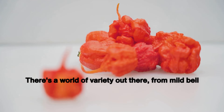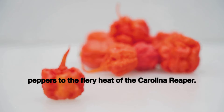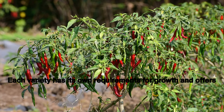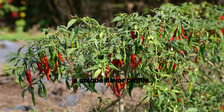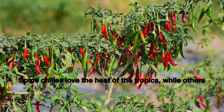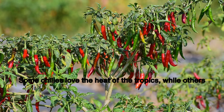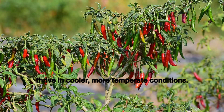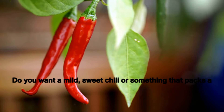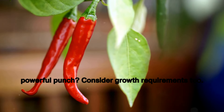There's a world of variety out there, from mild bell peppers to the fiery heat of the Carolina Reaper. Each variety has its own requirements for growth and offers a unique flavor profile. Your climate plays a major role in seed selection — some chilies love the heat of the tropics, while others thrive in cooler, more temperate conditions. Your taste buds also come into play: do you want a mild, sweet chili or something that packs a powerful punch?